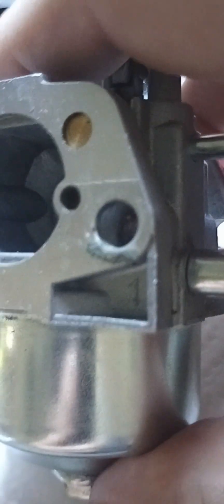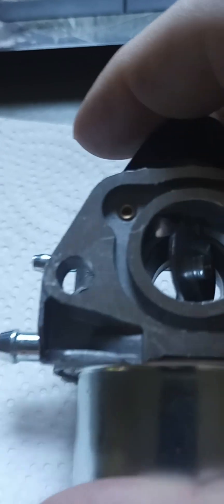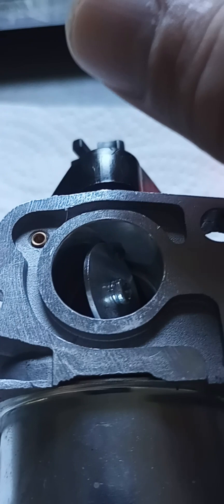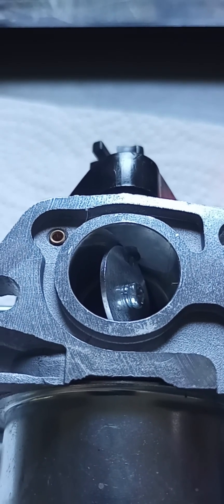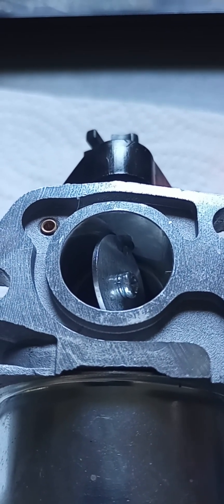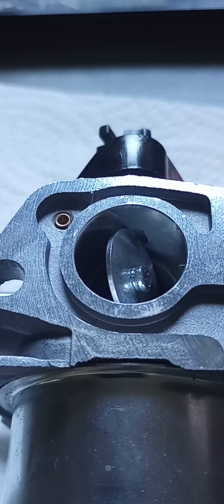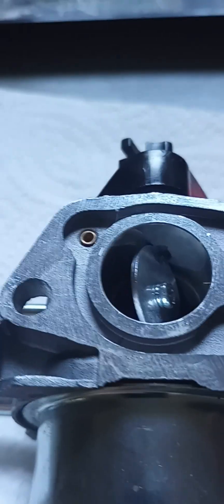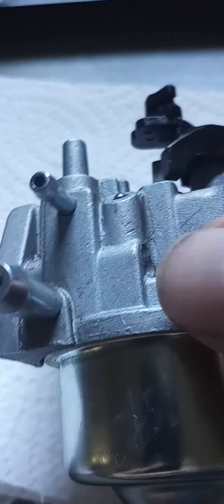The Chinese aren't the only ones to make knockoff parts. I think Kohler uses a Honda-style carburetor, and Cub Cadet, Troybilt, and MTD all carry their version of a Honda — I should specify, a Honda lawnmower carburetor.